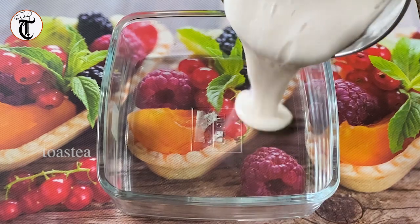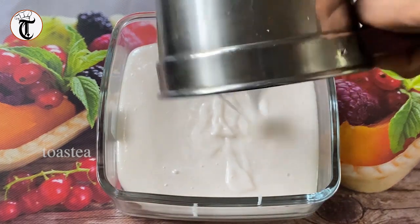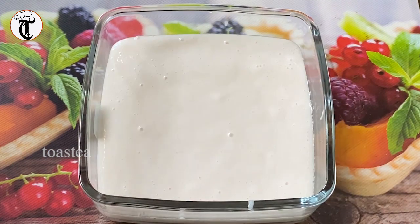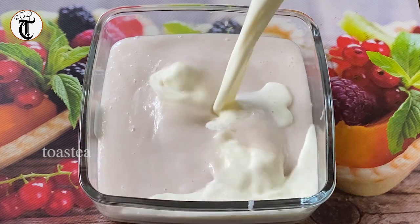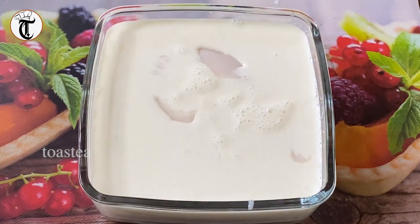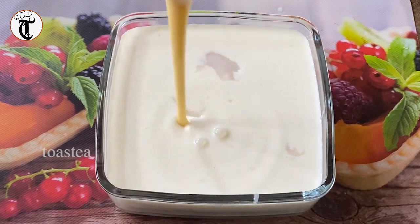I am going to make a fine paste for this. I am going to make a bowl for this. I am going to make 100 ml of this. I am going to make a fine paste.